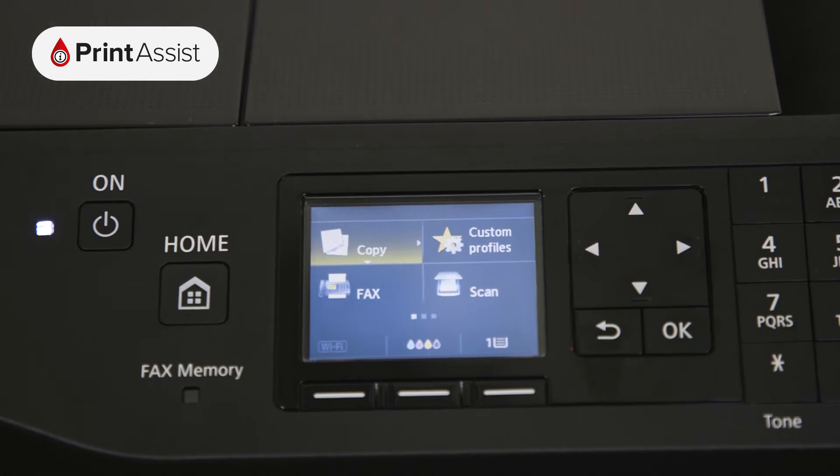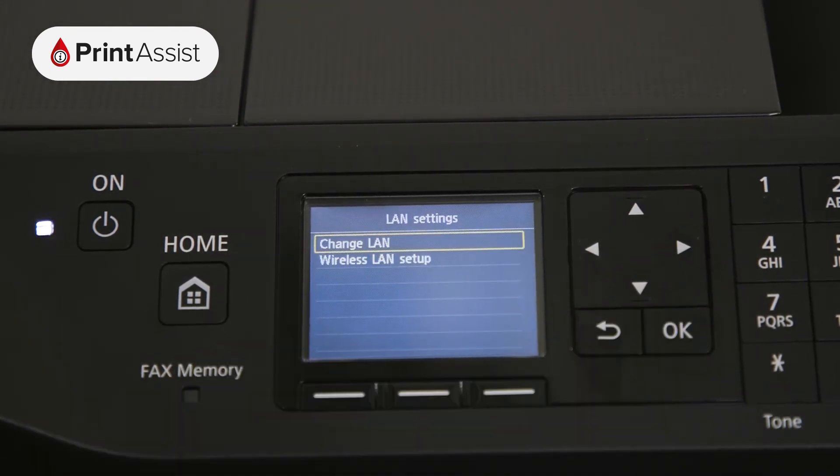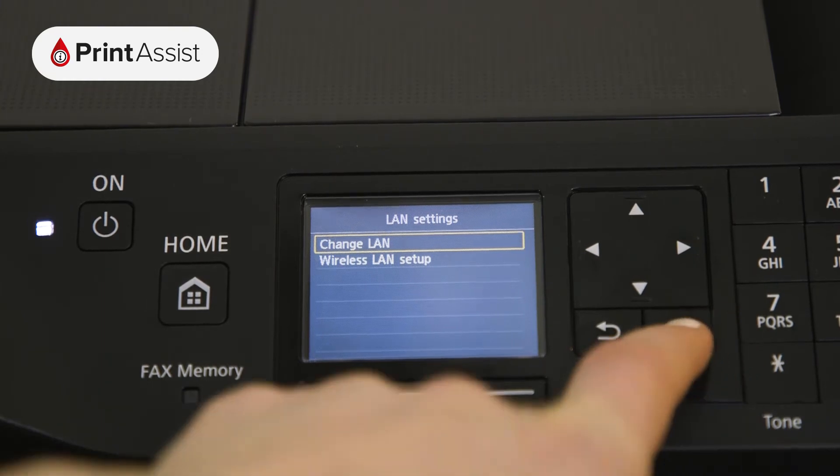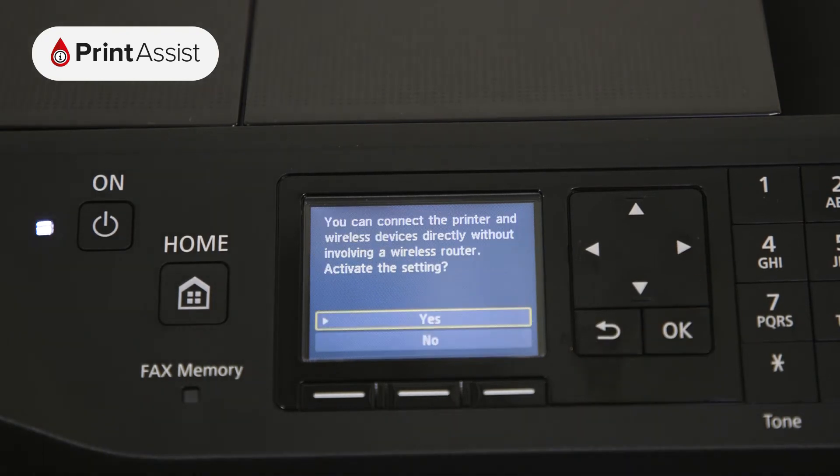Using the arrow keys, in conjunction with the OK button, swipe across to LAN settings, then tap Change LAN. Now go to Activate Direct Connection, then choose Yes.